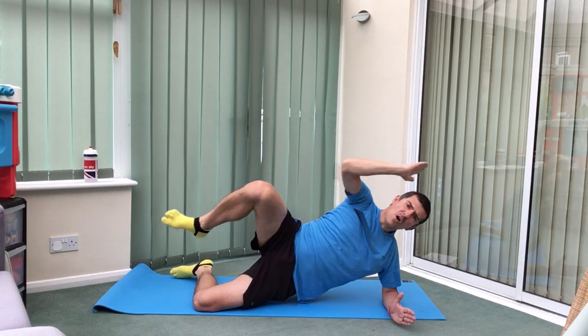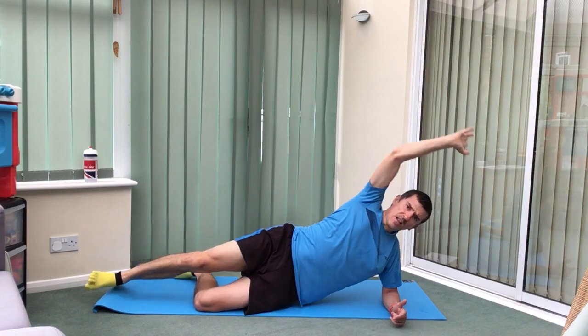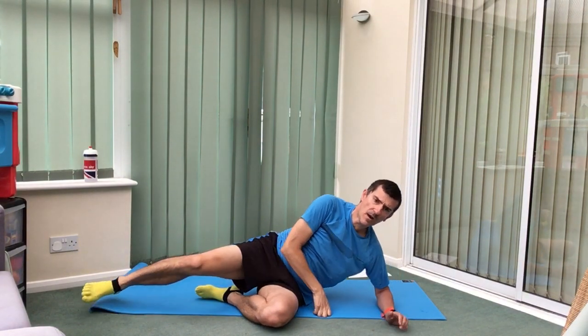If you're struggling with that you can do this exercise laid down on the mat, or if you find it's hurting the elbow or the shoulder. Keep it controlled, nice and steady — extend straight in between, maintaining that straight line from fingers to toes. Really good, just a few more. One more, bring it together, extend, and let's lower that down.